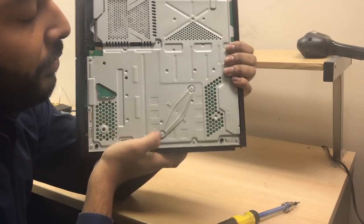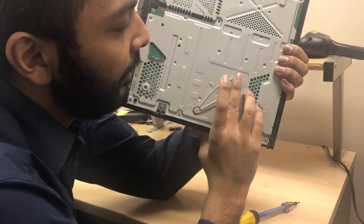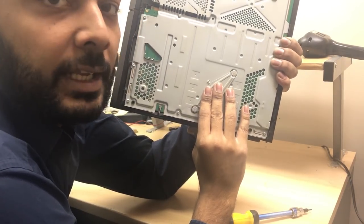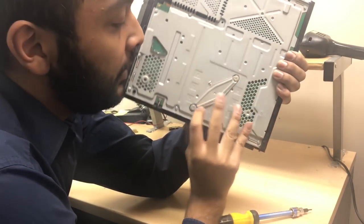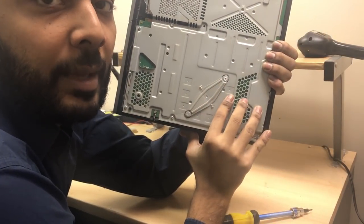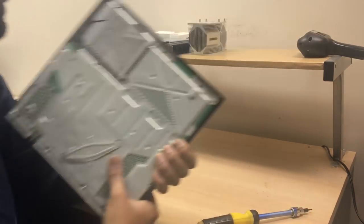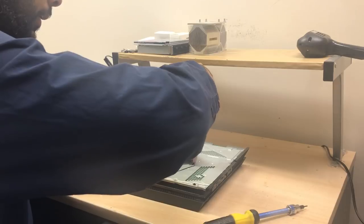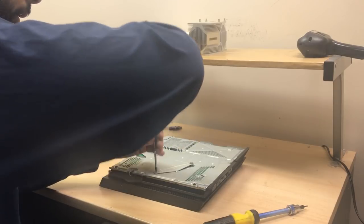Then we're going to remove these two Torx T8H screws that hold this piece of the case on the frame. Once you remove the screws, you can grip the plastic case from the front and just lift — you'll hear the clips being released — and then you can just lift it off. Once this panel has been removed, you're going to see these two Phillips screws that hold the brace and the back plate onto the motherboard. These are screws that apply tension and pressure onto the chip and hold the heat sink in place.